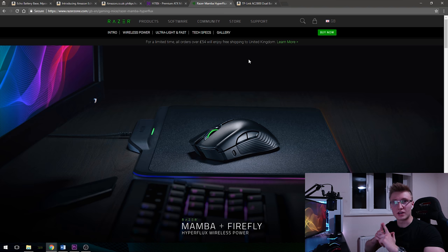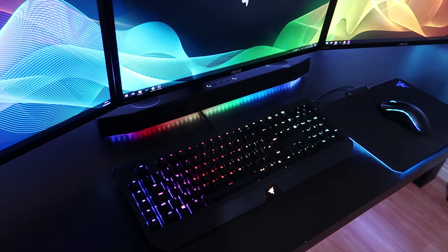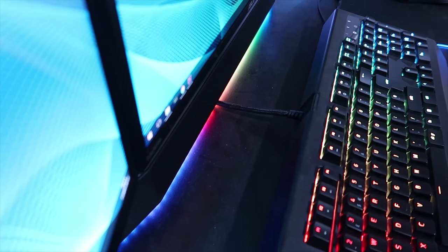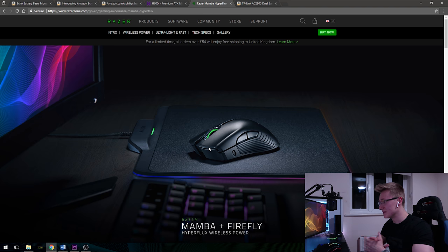Another thing I plan on doing is submitting my setup to Setup Wars on TechSource's channel. However, I think I'll only participate once I've drilled a hole in my desk to route my keyboard wire through — I'm going to make a whole video showing me doing that. The goal is to make my keyboard look wireless, which will help with the super minimalistic theme I have going on, with hopefully no cables in sight.